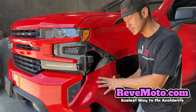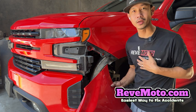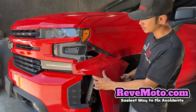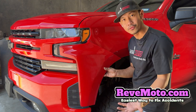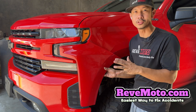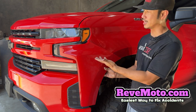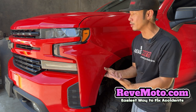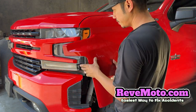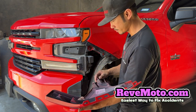If you guys need this particular end cap or extension for your vehicle, go to redmoto.com, your pre-painted auto body parts source, where we ship it to you and you can install it yourself with the help of this video. You can see it comes already color-matched, so it's perfect — you don't even have to go to a body shop. You can just do this at home, saving you hundreds of dollars. They might even ask you to blend it, which is unnecessary. Just got to line it up, making sure the holes match up with the little clips right here.